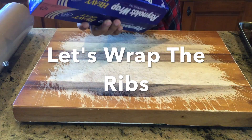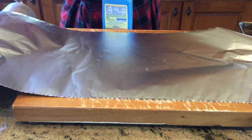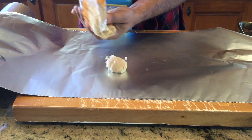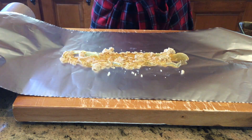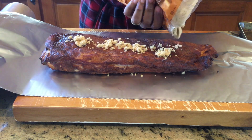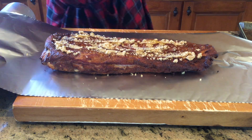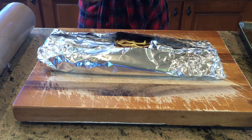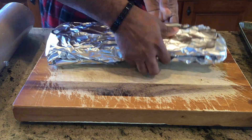Let's wrap the ribs. We're going to wrap one rack with foil. I'm adding the ingredients: brown sugar, honey, and then the Parkay butter spread — that's for the bottom of the ribs, same thing for the top: brown sugar, honey, and Parkay. Now we'll wrap these ribs up really good and set them to the side. Next, we'll do the exact same thing with the butcher paper.